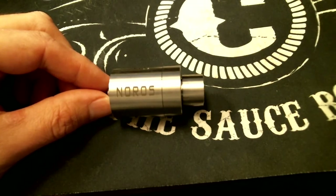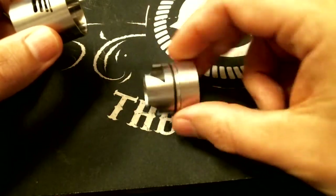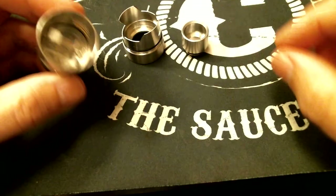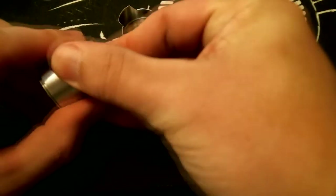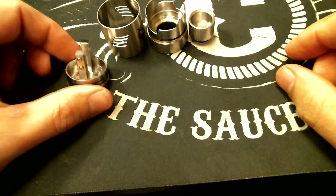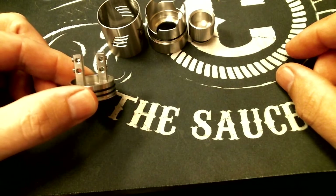So here we have it — the 28mm Noros. You have the stainless steel chuff cap, the top cap with the adjustable fins. Beastly — if you turn it too fast when you've got it out, you can actually cut yourself on that. I'm going to pop the chimney off here. Everything's still stiff because it's new, and I like it that way. Then you have the two-post deck. As you can see, the milling in there looks good. It has a peak insulator in the bottom — it's a two-post design with massive holes for your wire.